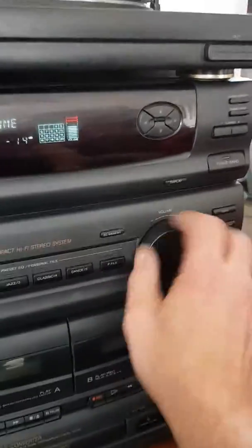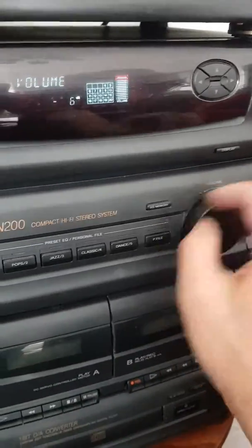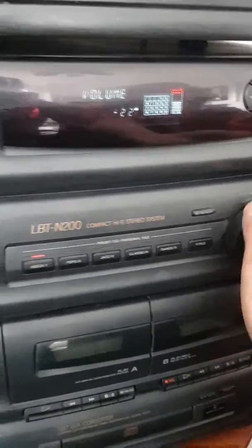Oh, there it goes. And turn it down — it's working now. The audio is coming through.